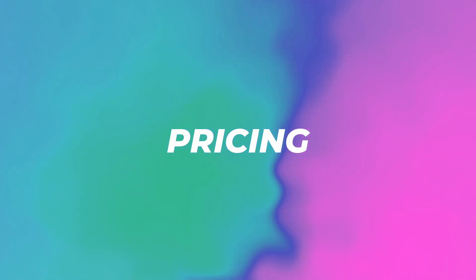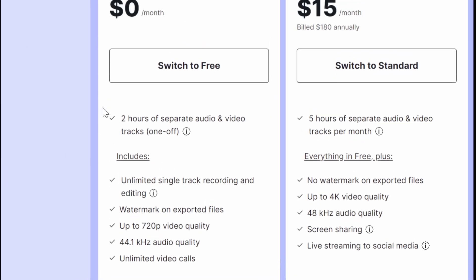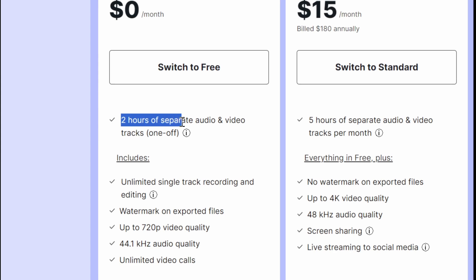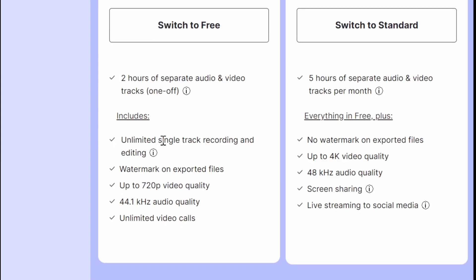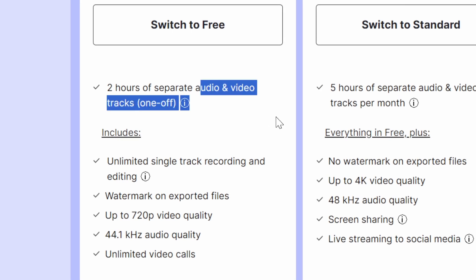So you might be wondering, what's the price? I'm on the pricing website right now. For free, you get two hours of separate audio and video tracks. This also gives you unlimited single track recording and editing, a watermark on exported files, up to 720p video quality, 44.1 kHz audio quality, and unlimited video calls — quite reasonable what you can do for free, except for the separate audio and video tracks.